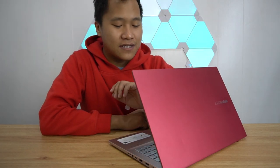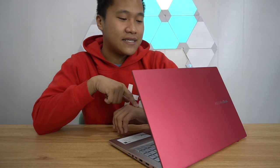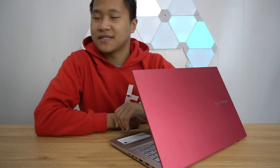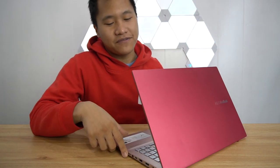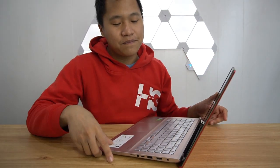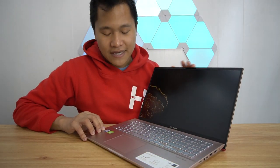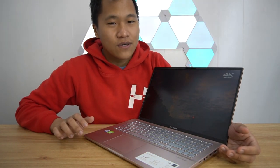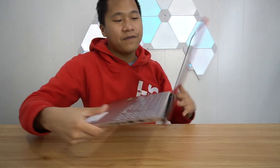Hi guys, welcome back to the channel. I'm Isa the Guzman and in front of you is actually a 15-inch laptop from Asus. This is the Asus Vivobook S15 in its punk pink color — their newest lineup of laptops in 15-inch glory, built for multimedia professionals and other dedicated professions.